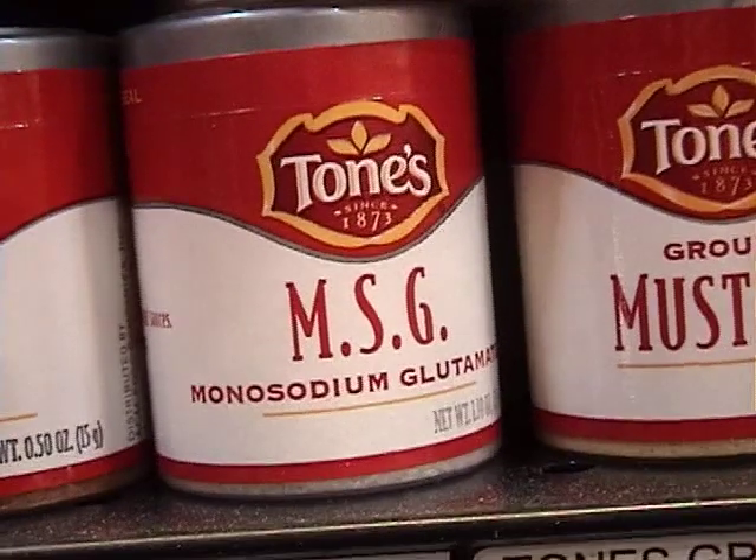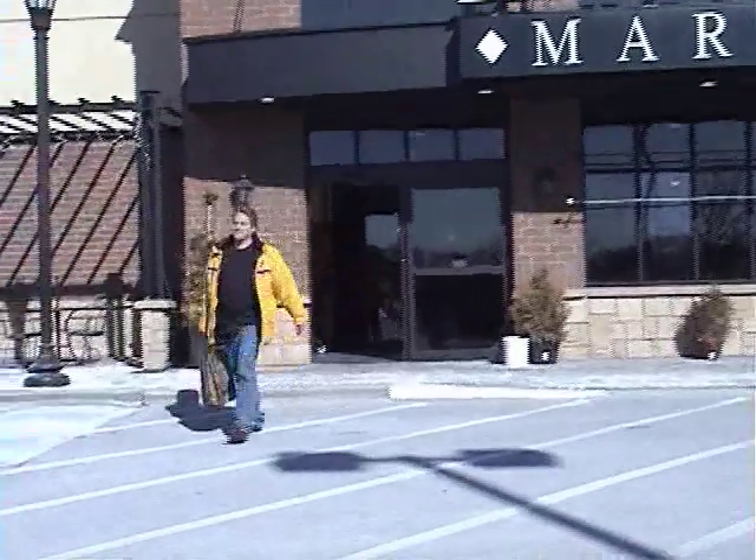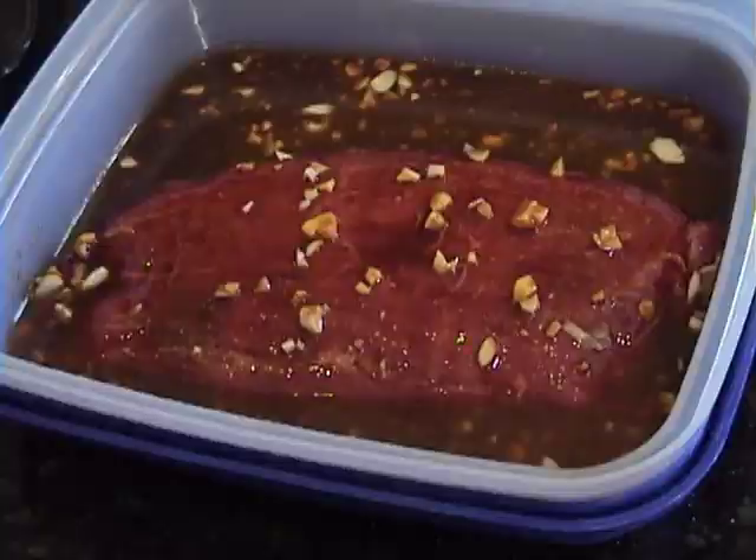This is kind of controversial — this is MSG. The original recipe actually calls for this, but we're gonna skip it and put in sugar instead. The reason I like flank steak so much is that, first of all, it's really inexpensive. Second, it's got a lot of flavor and it's also really lean. So we're gonna make a yummy marinade for it. Let it sit for as long as possible — it'd be great if you could do it overnight or a couple of hours. We'll probably have this in here for about 20 minutes and that should be enough.